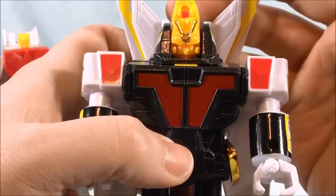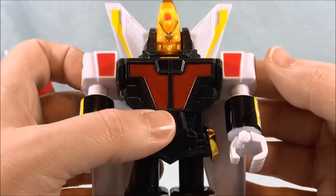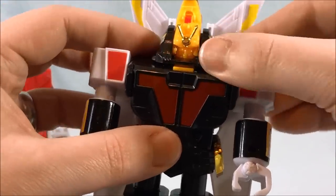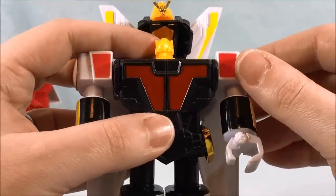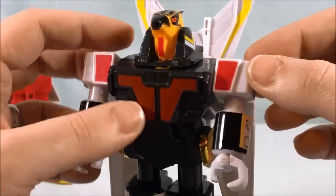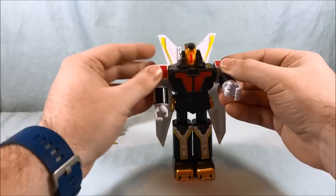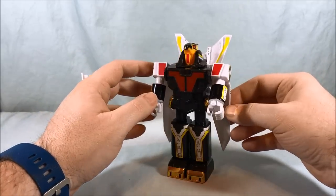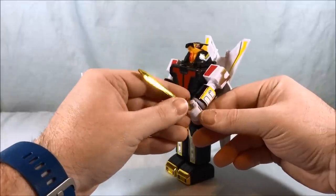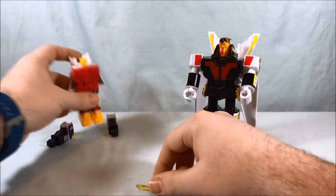You can do whichever you like — I think that functionality was meant for the combined mode but since that's not possible you can use it here. The head inside is very tiny and has almost no discernible detail, so I prefer to just use the eagle head — it looks cooler. Jet Garuda is a fairly faithful and decent little robot mode. The arms move, the legs don't really do anything once transformed. Unfortunately he really can't wield the sword — he's got a hole in his forearm but his hand can't really hold it.